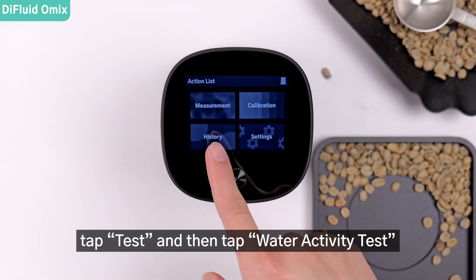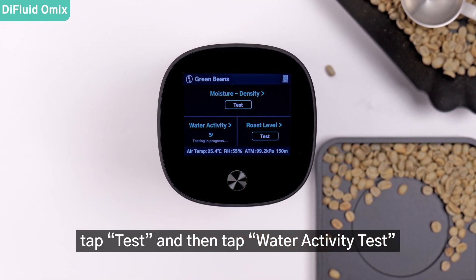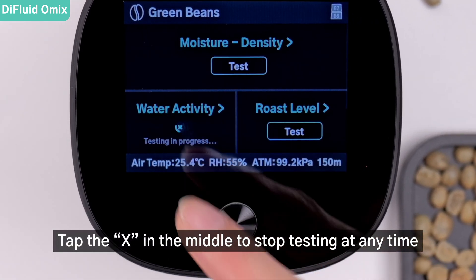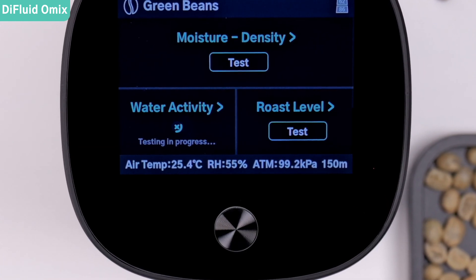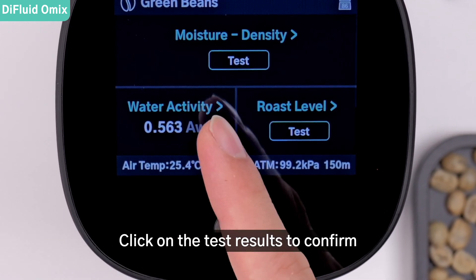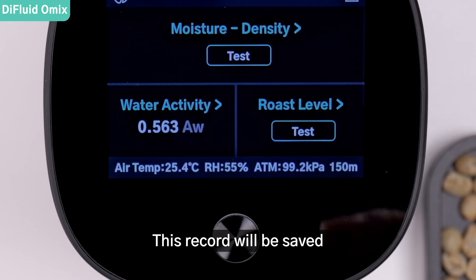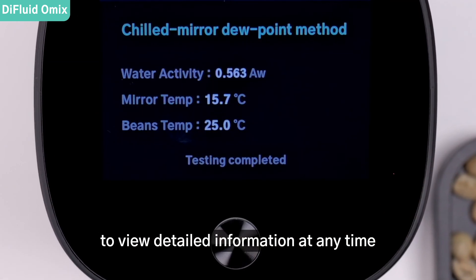Cover them with the main unit, tap test, and then tap water activity test. This process takes about 30 seconds. Tap the X in the middle to stop testing at any time. Click on the test results to confirm the mirror temperature of the machine and the test sample. This record will be saved, and you can tap on the target data to view detailed information at any time.